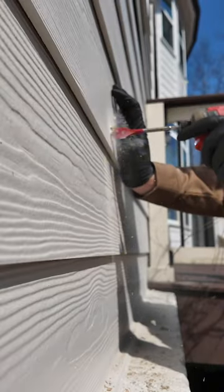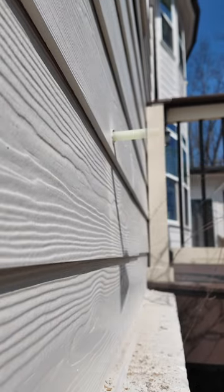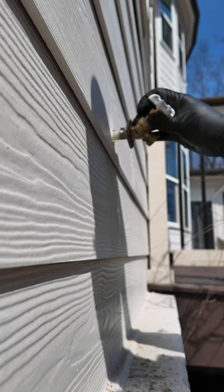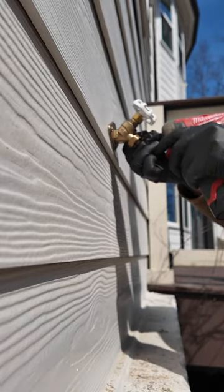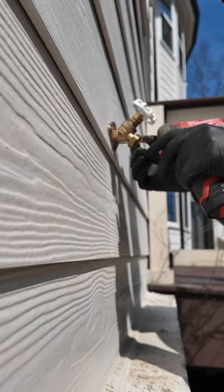Today we are adding a hose bib to this customer's home. I started by drilling a hole through the side of the house and shoved the new hose bib in, put some silicone around it and anchored it down with some screws and she looks pretty.